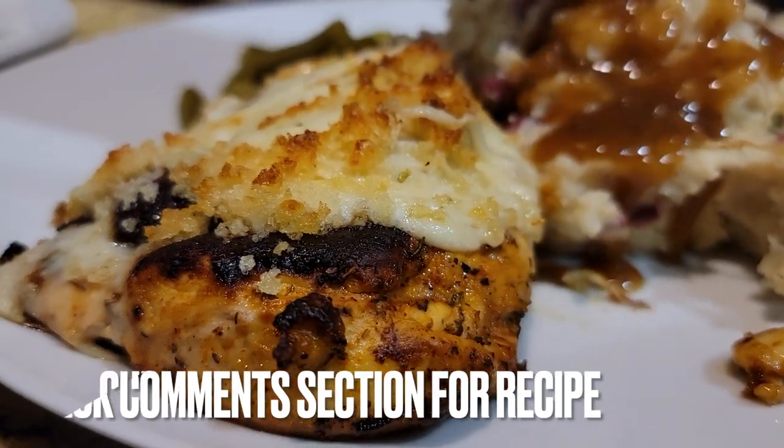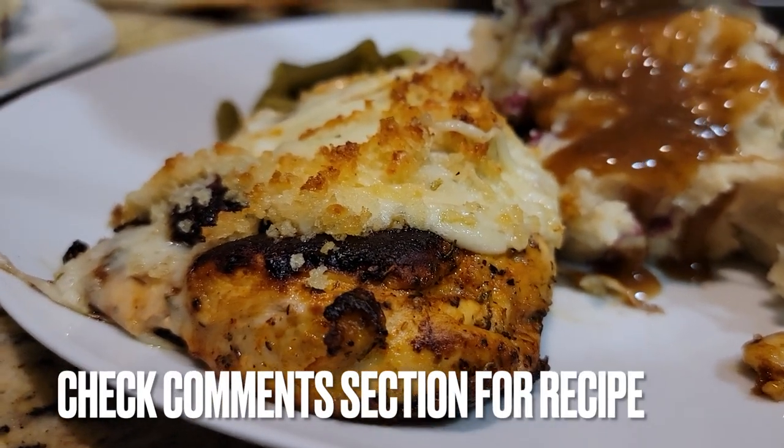Longhorn's parmesan chicken recipe is legit. Here's our version of it, but we're gonna make this even healthier in part two. Let's go.